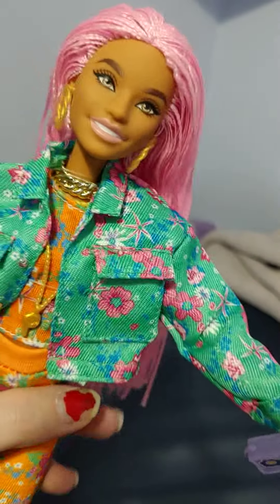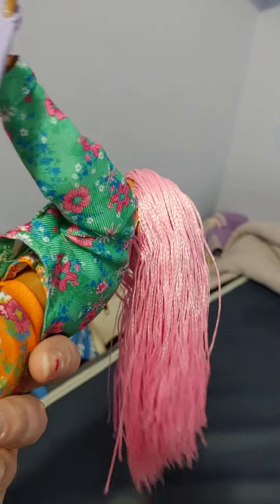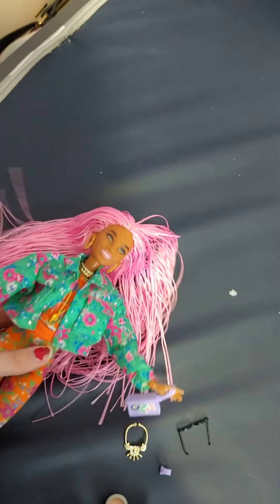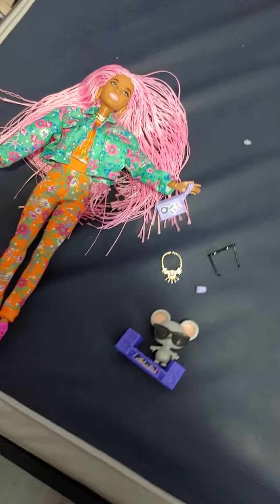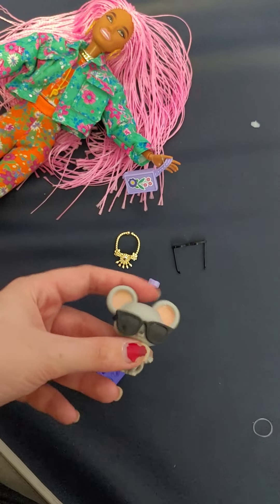So these are pretty cool. Overall, I like her. Would I consider getting more? Probably more on sale, but definitely I would consider getting more. I got her for $7.49 at Target today, so I was pretty happy with the sale price. And I'm pretty happy with her. I just wish I didn't wait so long to get her because she's actually pretty cool.